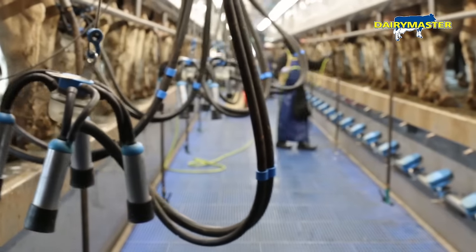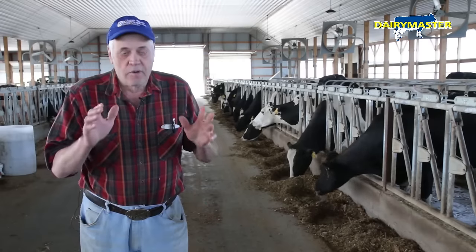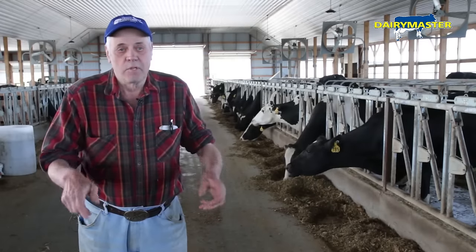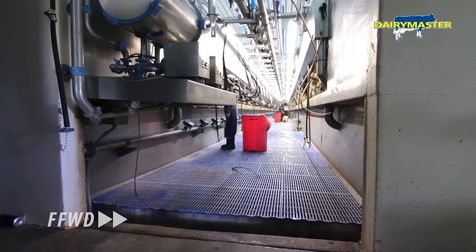Swing parlor works great. I wouldn't have anything else, and with the movable floor you can set your height where you're looking right at the udder to put the machine on, and you can see the udder real good from the back.